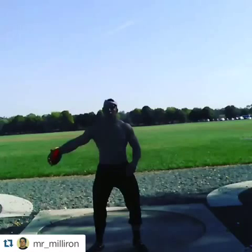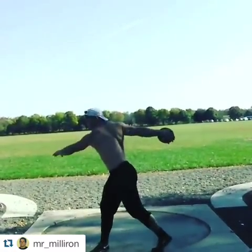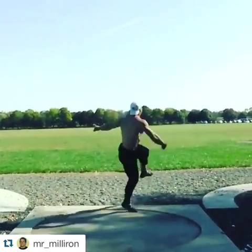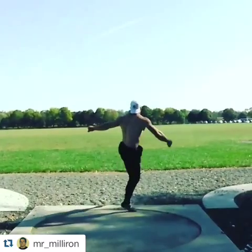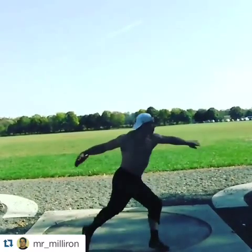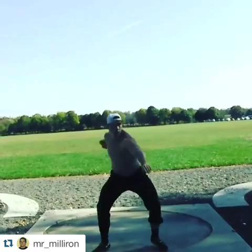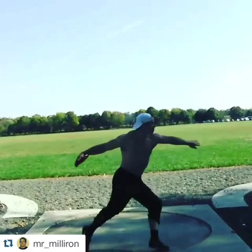Here's Earthfed Muscle athlete Jeff Milliron throwing — I want to say it's a 2K, but I don't know for sure. Jeff, you and your death metal. Anyway, out of the back, it's pretty good.